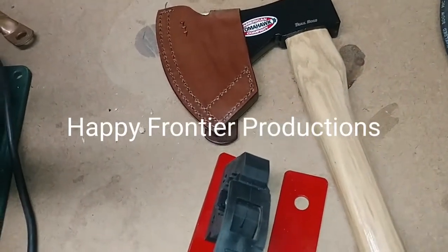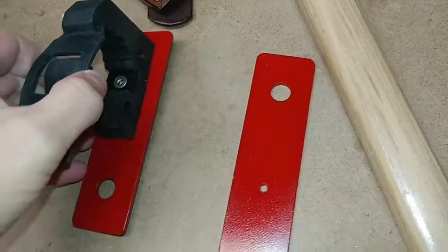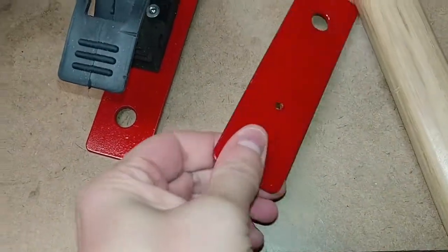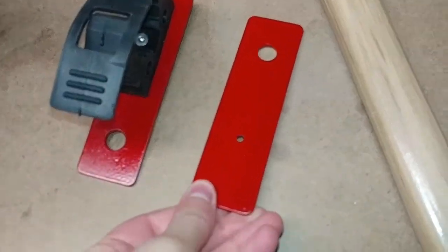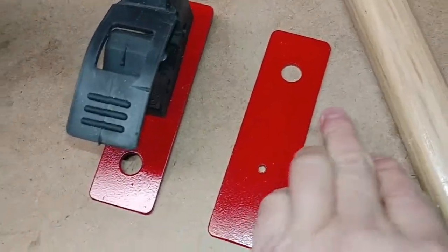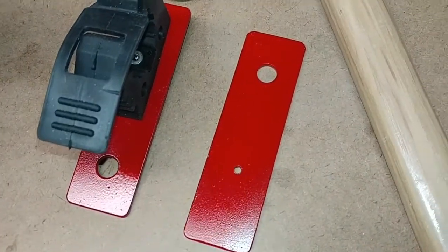Today we've got a fun little project — mounting an axe in the back of the Nissan Frontier. I made up these two little brackets out of 1/8 inch sheet steel. I happen to have a plasma cutter, so I cut them out using that, rounded the corners on the angle grinder, used a step drill to poke the big hole, and used a smaller drill bit to drill the smaller hole.